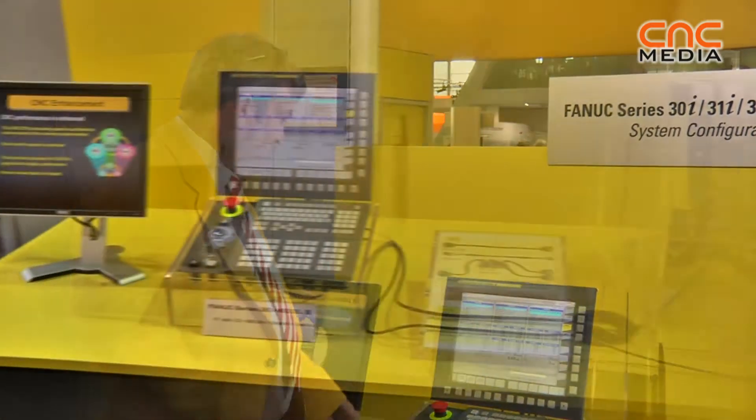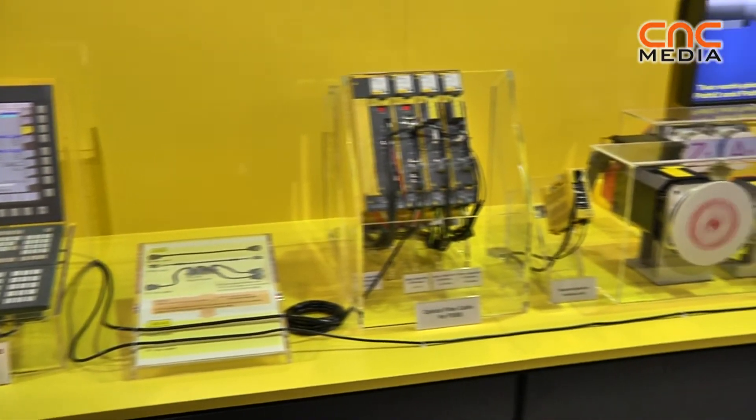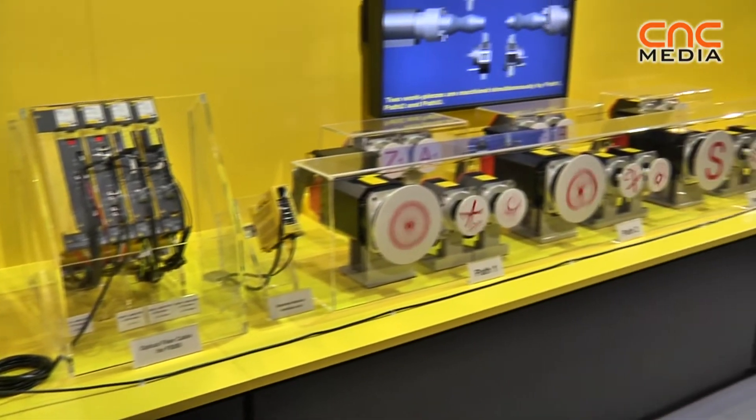Here we have a 30i-B. It does 40-axis control in 10 paths. Again, that magic USB introduced on the B series.